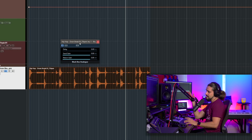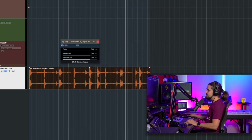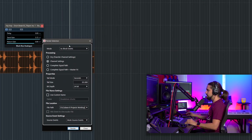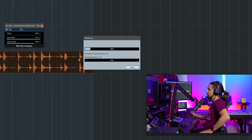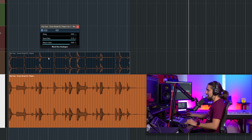The key thing to keep in mind is that if you want to bounce your track, it must be done in real time. If I want to render in place — driving it a little — I go to Render in Place. This also happens in real time. You go to Channel Settings, hit Render, and Cubase will tell you it needs to render in real time. Click OK and it processes in real time.